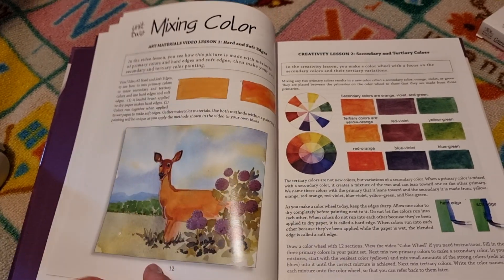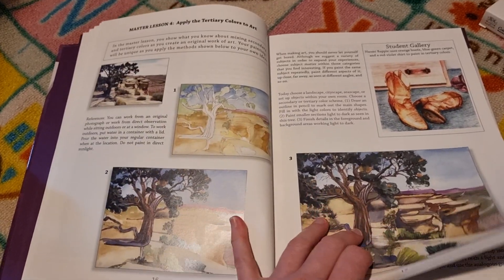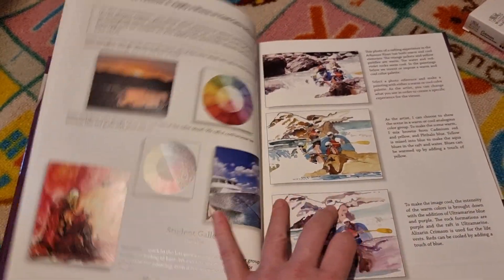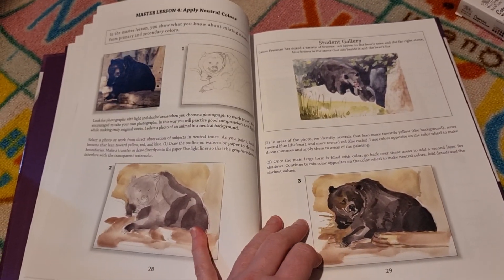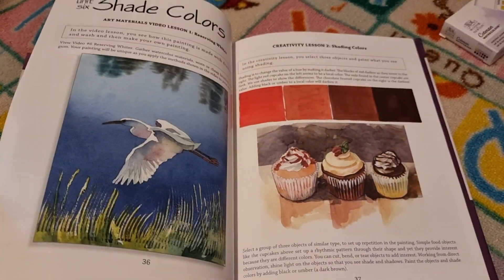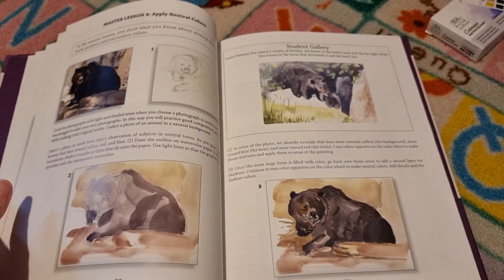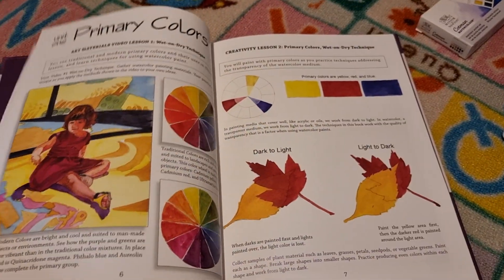This one features European artists, while the other book was American artists. I really appreciate their materials — I think they're really well made and presented in a fantastic way. We used the sketching book this year, which we did really enjoy, and I'm excited to see what we think of the more advanced levels.